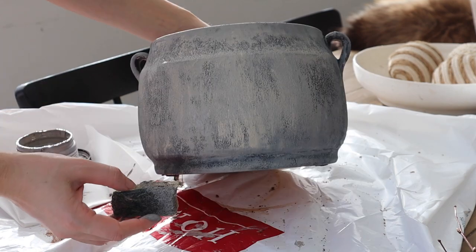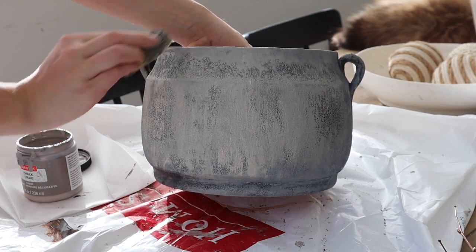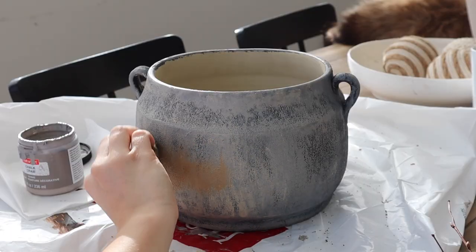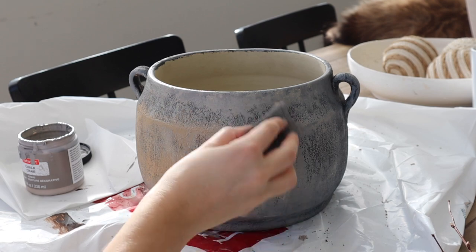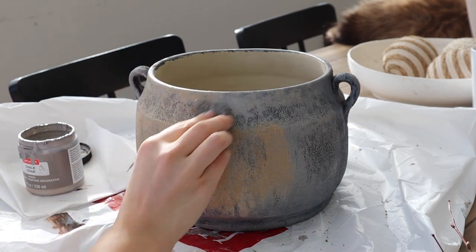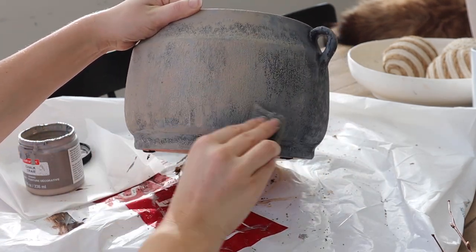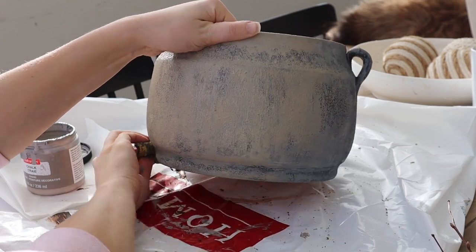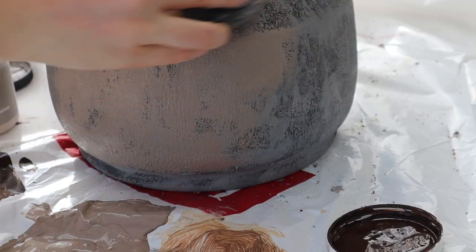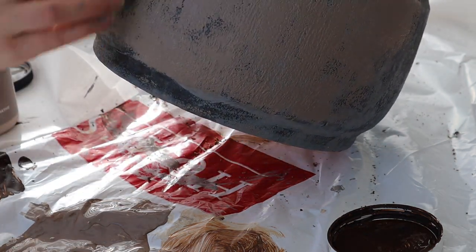If you can find pots that have texture, it'll be a little easier to make them look more aged. Right now is actually a great time to start looking for vases, pots, and lanterns because spring is around the corner — we're seeing more spring stuff in stores. Definitely start looking at the outdoor section because you can get amazing deals. The less finished your vase is, the better price you're going to get, and we're going to be painting it over anyway. You can also find aged pots over at Marketplace — it's a great place to find some for a decent price.